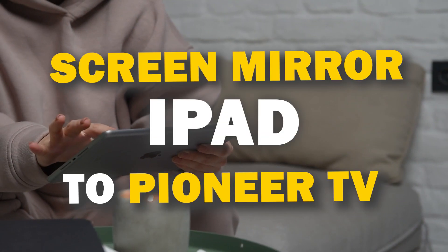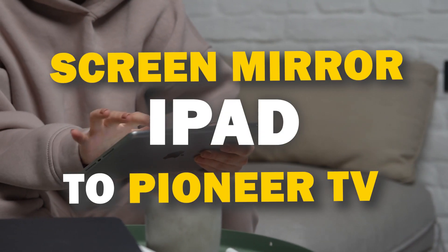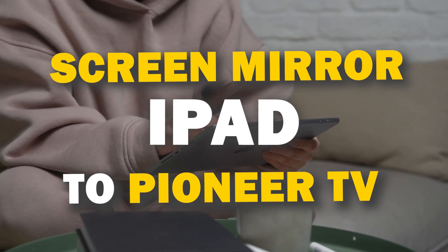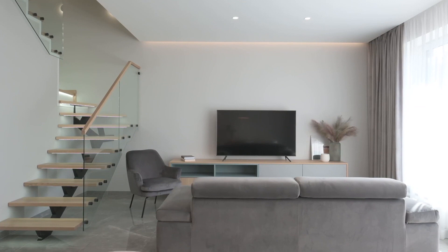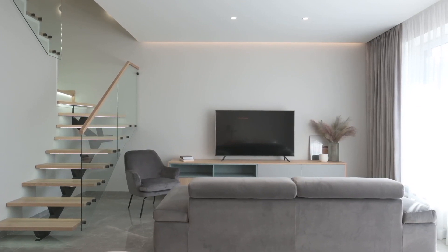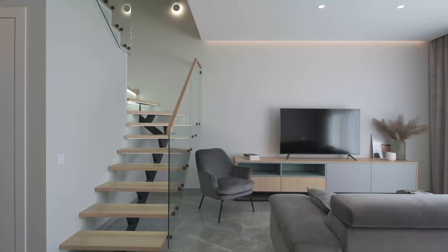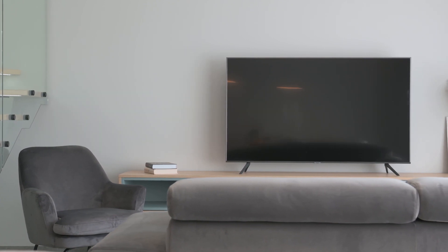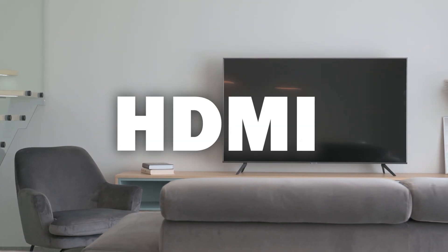In today's tech video, I'm going to show you three different ways of how to mirror your iPad to any Pioneer Smart TV. Some of the newer TVs have a built-in way of mirroring, but not all TVs have this capability. These three ways will work on any model or year of TV — you just have to have an HDMI connection to plug into.